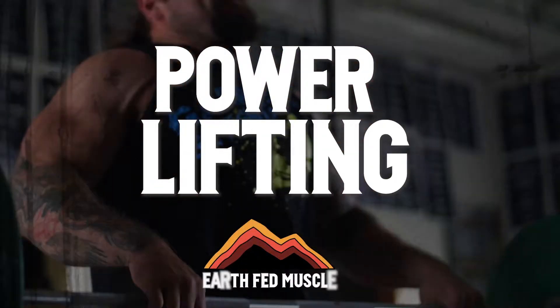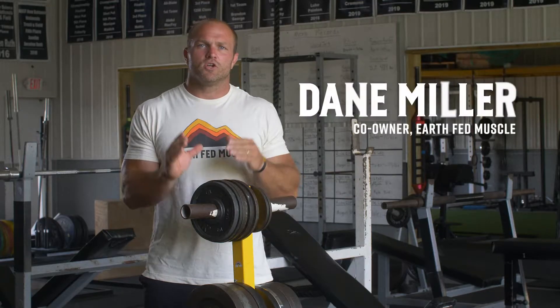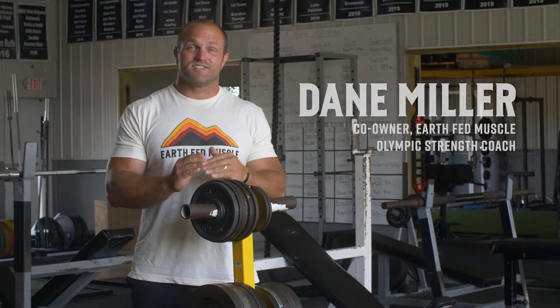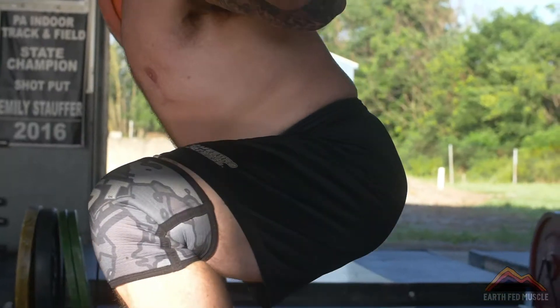Welcome to the powerlifting program. The whole program is going to be based around an undulating periodization scheme, and the whole goal is going to be to increase your back squat, your deadlift, and your bench press. This is specifically created for the sport of powerlifting.